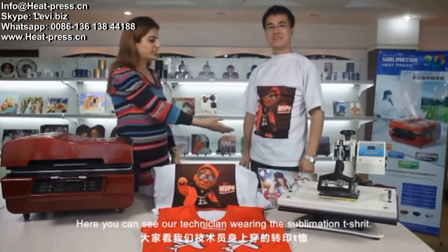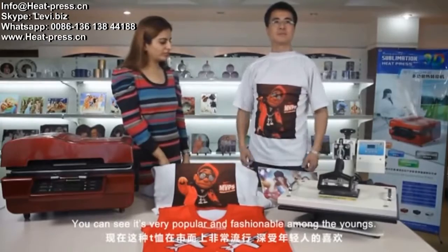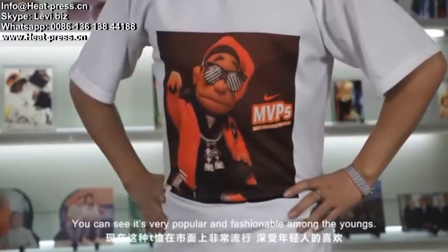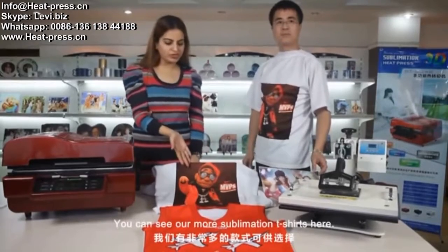Here you can see our technician wearing the sublimation T-shirt. You can see it's a very popular fashion amongst the young. You can see more sublimation T-shirts here.